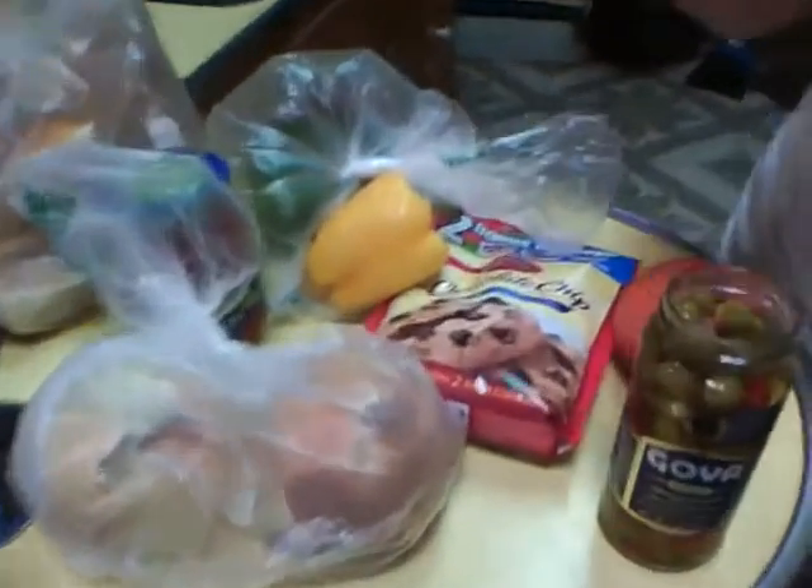These are our other ingredients. These are our chocolate chip cookies, salsa, bread for our sandwiches, and this is the goodie bag full of other stuff that we're going to make later — we won't reveal that yet.